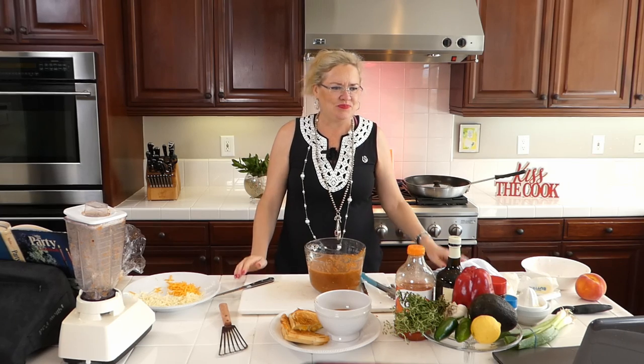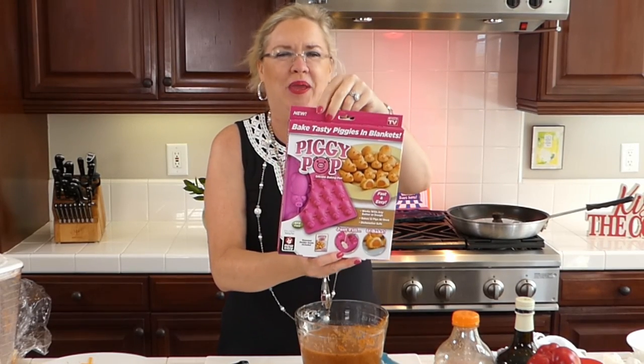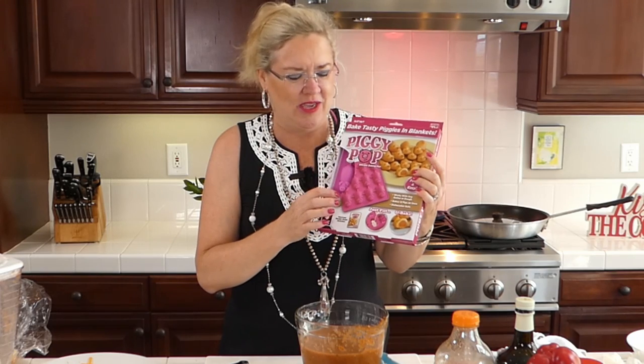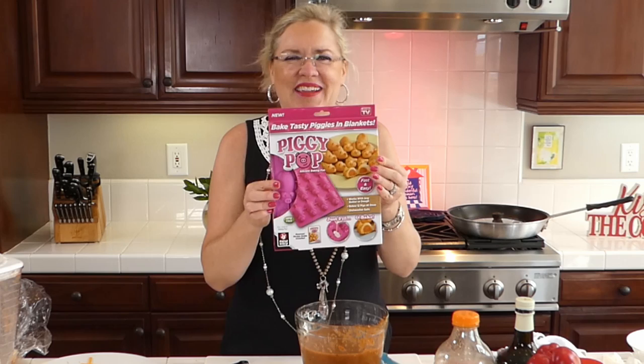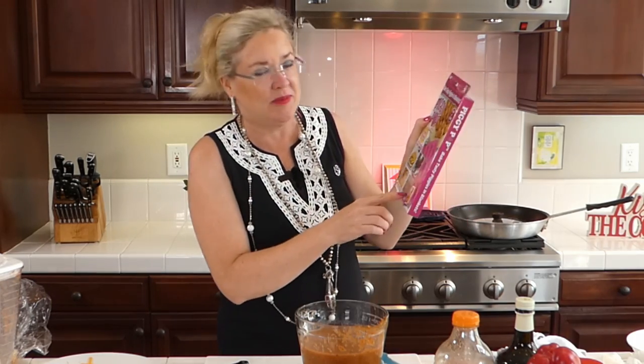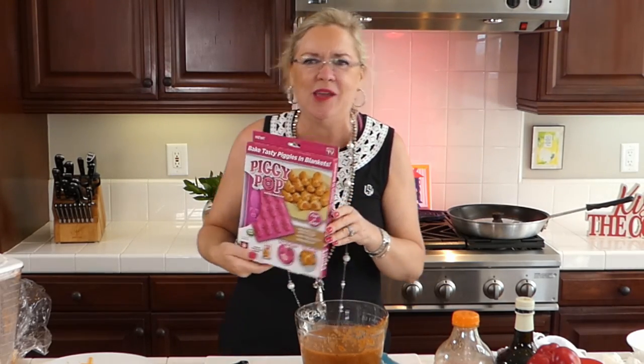Today in honor of National Hot Dog Day I have a special giveaway! If you've liked or commented on these videos on Facebook you're in the pool. My giveaway is 'Piggy Pop' — these are little silicone baking pans that make little piggies in a blanket. You put your hot dog in and pour batter on top to make your own pigs in a blanket. You can also use them for jello shots, brownies, or pizza pockets.